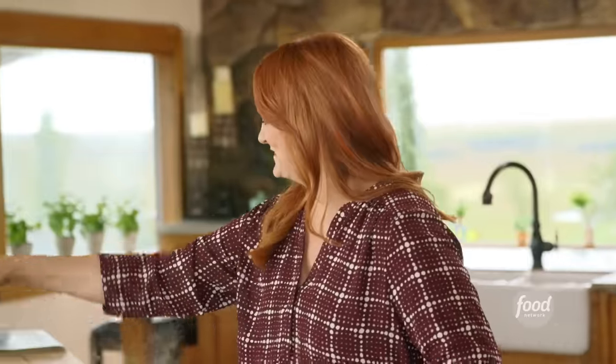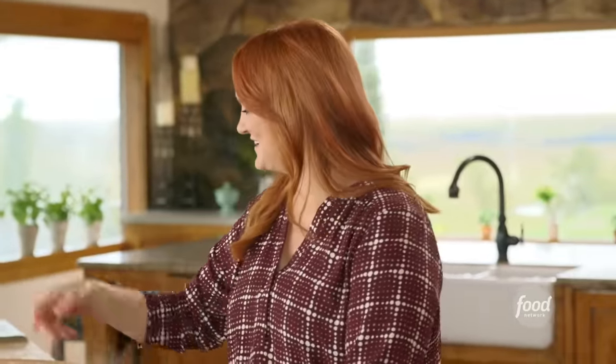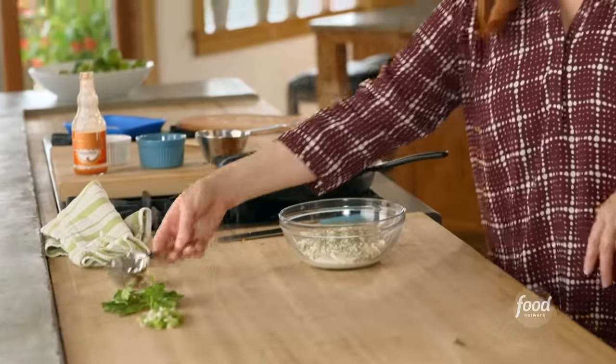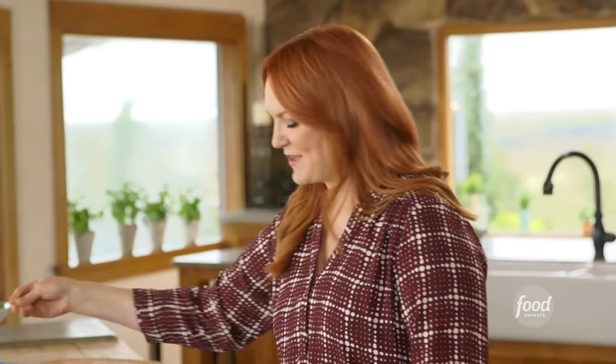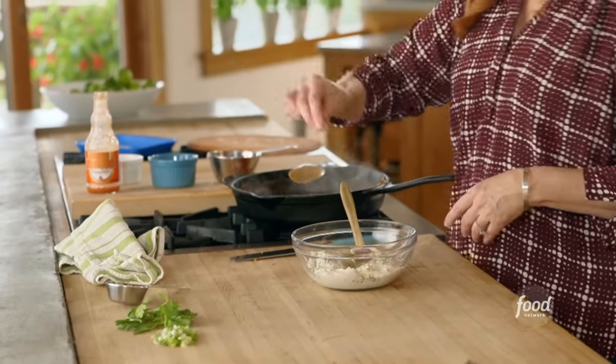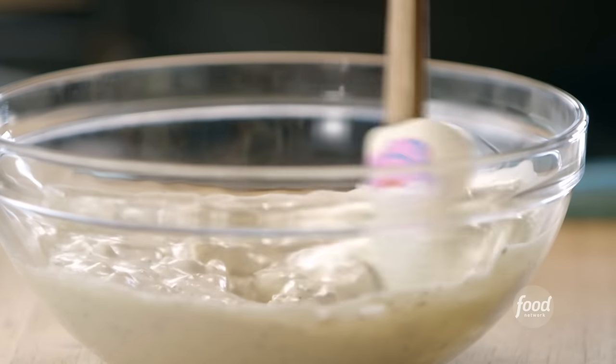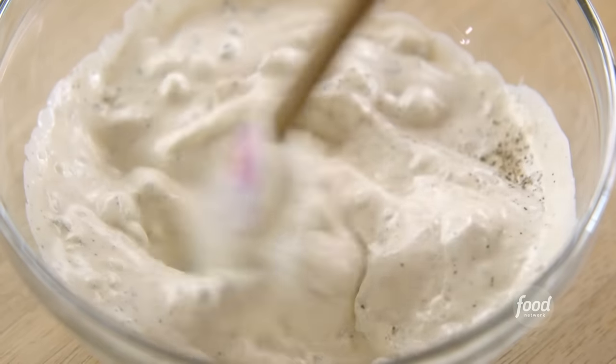This is not a dish you want to make ahead of time — you make it right before you serve it. Now I'm going to make a blue cheese ranch dressing to go with the tachos. I've just got some prepared ranch and I'm spiking it with just a little bit of blue cheese. I'll give it a stir and add a little pepper and a little bit of salt. Ranch is basically a way of life with my teenagers — I like to spike it with a little bit of blue cheese to keep it consistent with buffalo chicken.